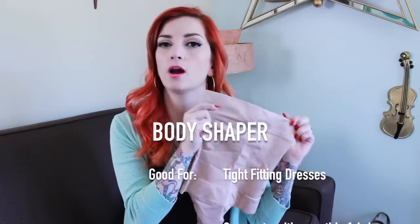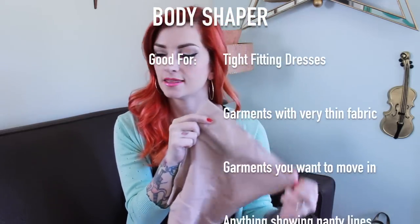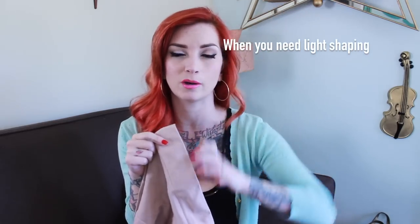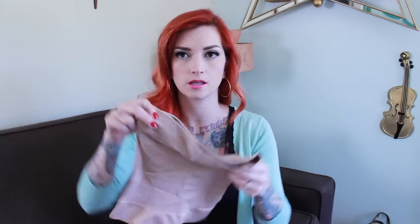So to start with, my first item is actually not vintage. It is this by Victoria's Secret, and it's just a body shaper that you wear underneath your clothing. I actually bought this to wear under my wedding dress because the waist cincher I had was too boned and you could see it through my dress. This is really good if you have garments that are really tight fitting or thin and you can see lumps and bumps from your undergarments. I like that it has a thong built in so you're not seeing lines from anything under there.